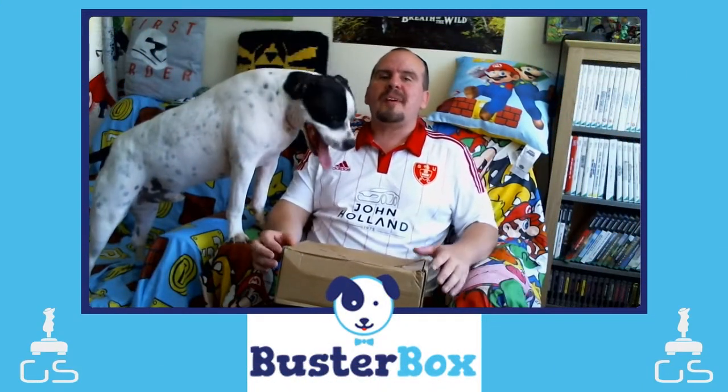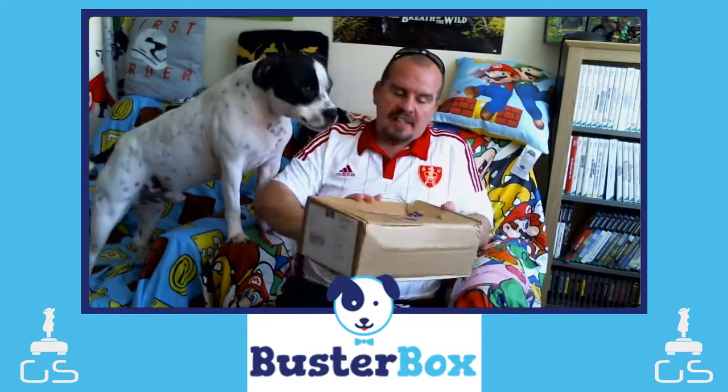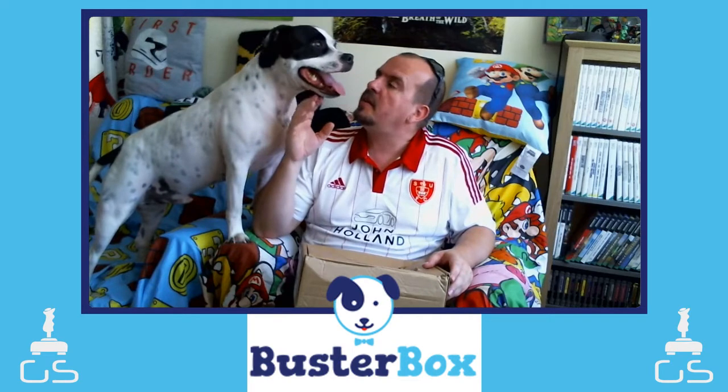Ladies and gentlemen, welcome to another unboxing video from the Gamershack. Today we have Dexter's Buster Box. As you can see, it's been pretty badly damaged, but everything inside is okay. I checked it before we did the video, so now it's time for him to have a look and see what he's got.